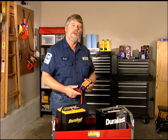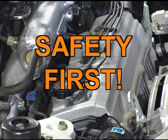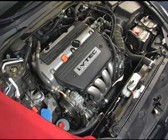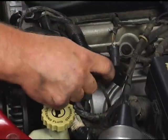Now let's move over to our vehicle and learn how to diagnose and repair a dead battery. Be cautious when working under the hood. If the engine has been running, components will be extremely hot, so be careful what you touch.